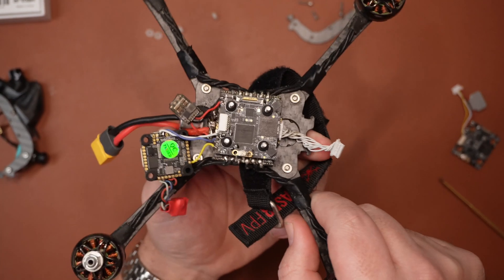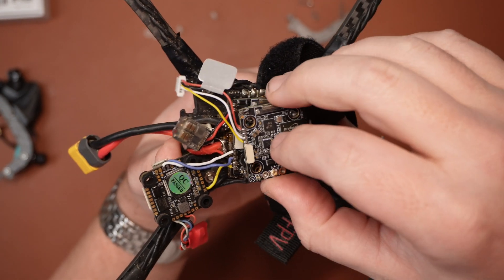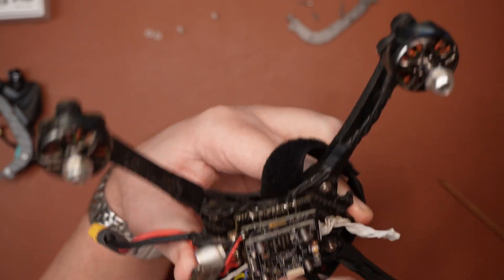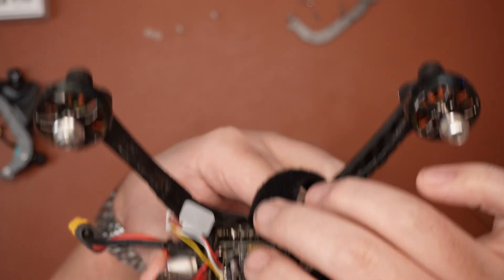Let's put the Race 3 next to the Race 2. On this existing build we can see we've got the Race 2 VTX, and if we just pop this over the top we can just see how much smaller that is in terms of footprint. That is a lot smaller. With the Race 3 VTX you can power it from a minimum of 4 volts, so ideally if you've got a 5 volt pad it's going to work just fine, and you can run it all the way up to 12 volts.